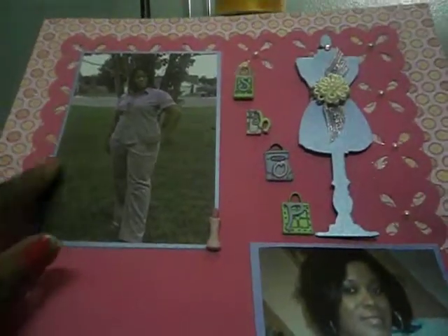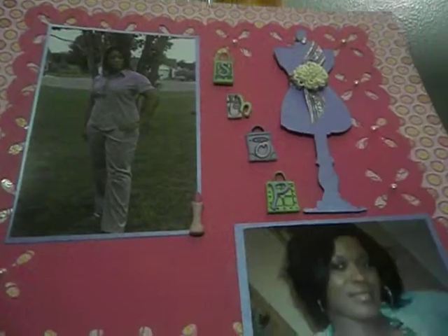This layout — that's me of course — says 'Shop.' Every lady loves to shop! There's a dress form and just a picture of me.